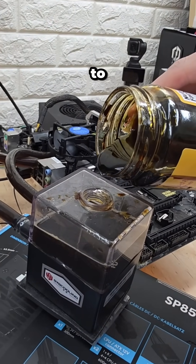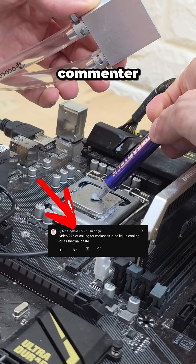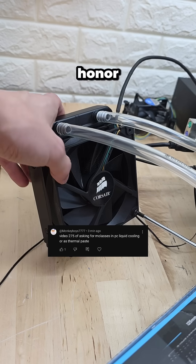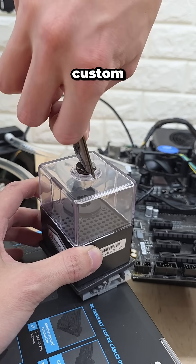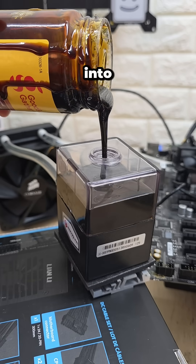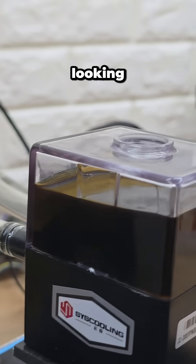What happens if you use molasses to liquid cool a computer? This commenter has been suggesting this for over 275 days straight. And so to honor their dedication, we're going to throw together a custom cooling loop and break open a fresh can of molasses to pour directly into our reservoir. And oh yeah, that's looking crisp.